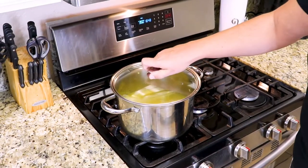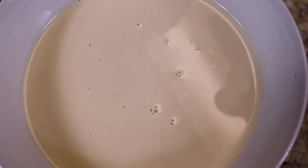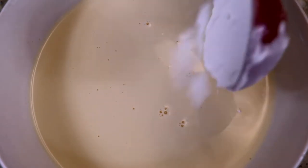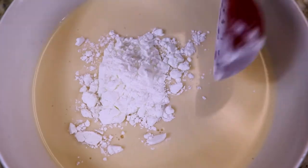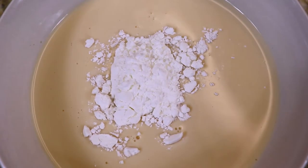I'm just gonna give all this a stir. Now that we've added our ingredients to the stock pot, we're gonna let this boil for about 15 to 20 minutes and we'll be right back. In this bowl we have one can of evaporated milk, to which we're gonna add one tablespoon of cornstarch to make a slurry to add to our soup to make it nice and thick.